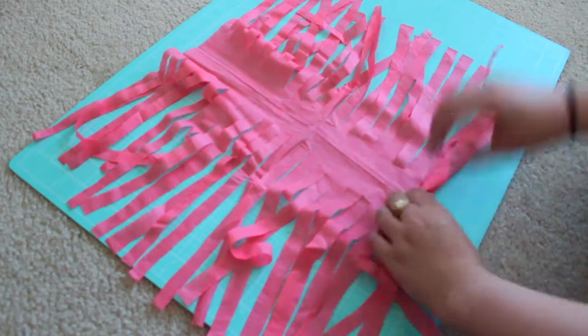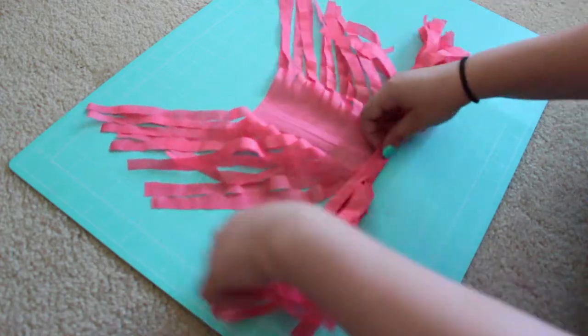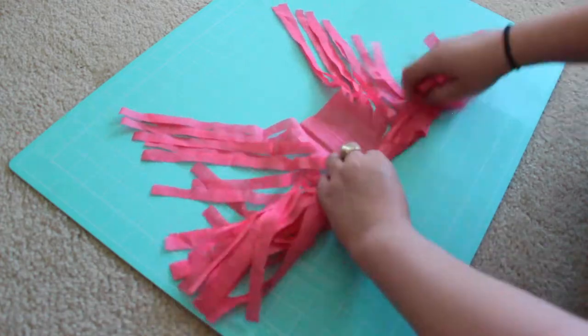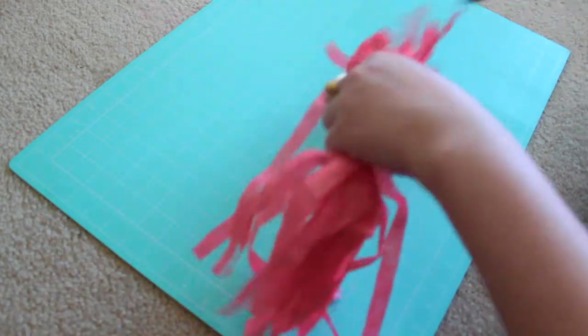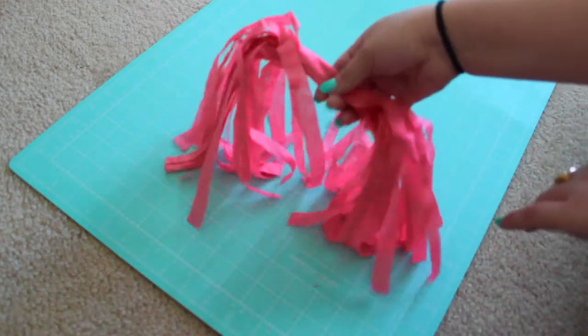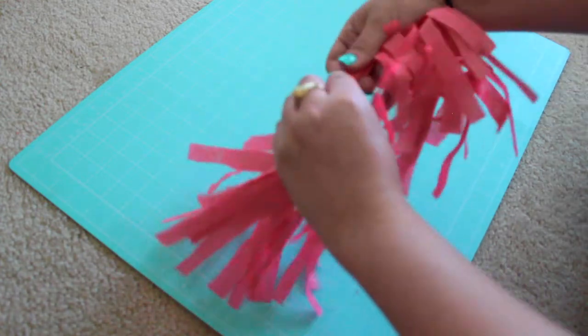After we're done cutting we're just going to roll it all the way up. After we're done rolling it up we're going to twist it a little bit — not too much, we don't want to break the tissue paper — just enough to make a loop, and you'll use that loop later in the video.